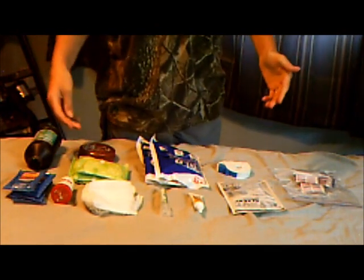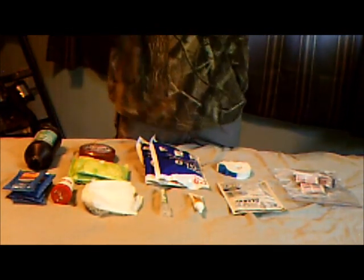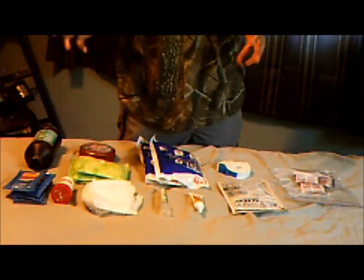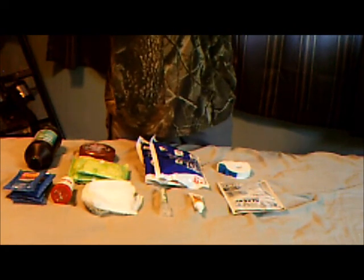Hi. How many people here don't have first aid kits at their home? Well, if you don't, I'm going to show you what they're putting on. First of all, the basics. Lots of band-aids. Everybody knows what those are.